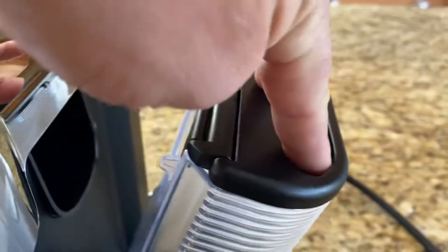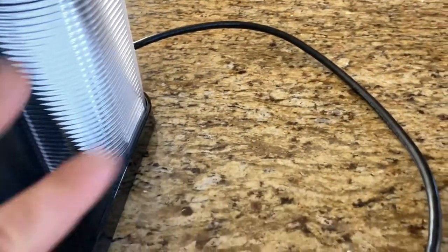It's got two water tank reservoirs on the side. They just come out like that, and then to fill them up you just lift them up. There's one on each side.